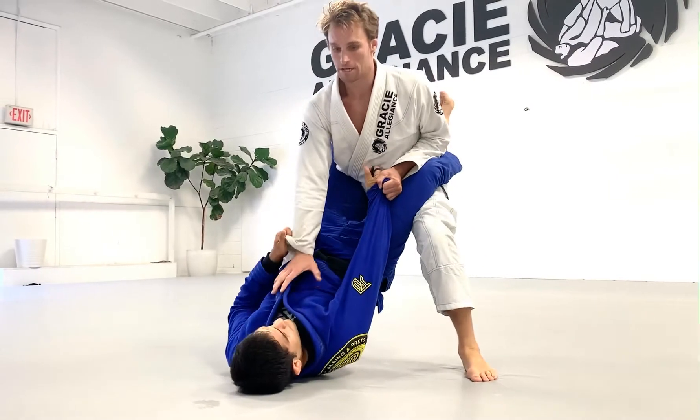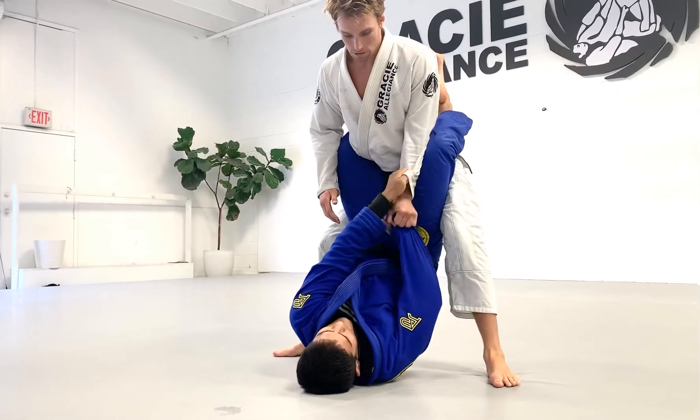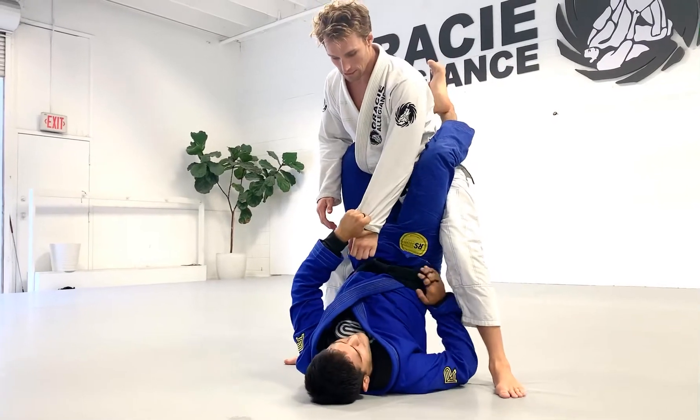You came up, you're doing good base, you're all the way up, he gets a cross grip. And he starts going for this one, right?